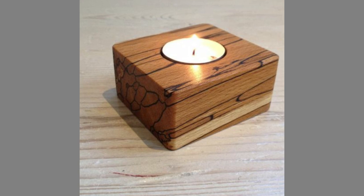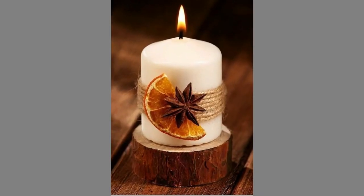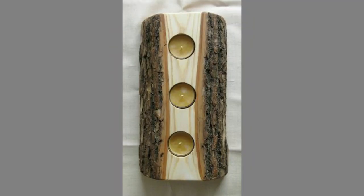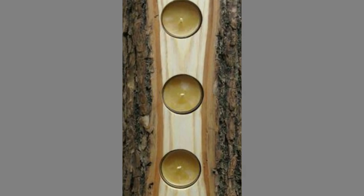They are available in a wide range of styles, sizes, and colors. Some candles, such as taper candles, have a small or narrow base, while others, like pillar candles, have a large bottom.